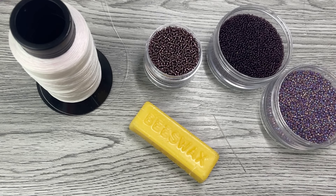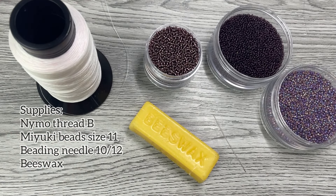Welcome back to my channel. Today we're doing the easiest fringe earrings and here's everything you need to get started.